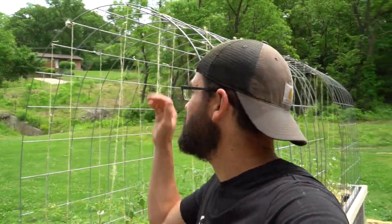Welcome back to the homestead everybody. In today's video, I'm going to show you how we use cattle panels to trellis our tomatoes in our raised beds.